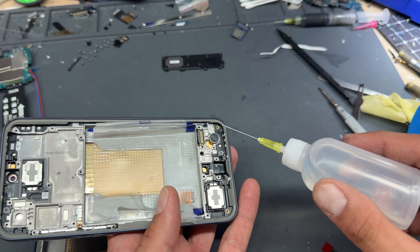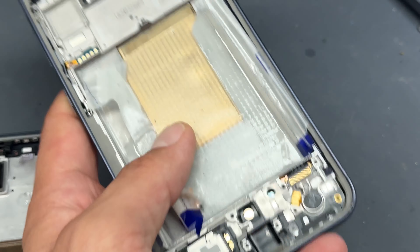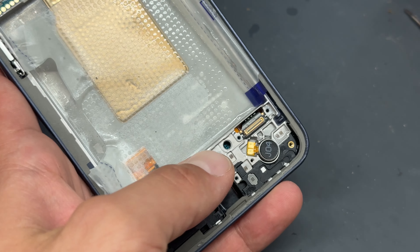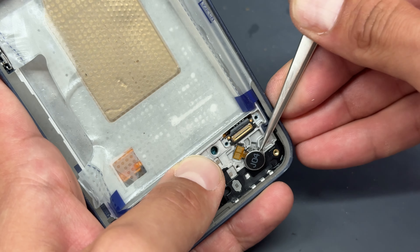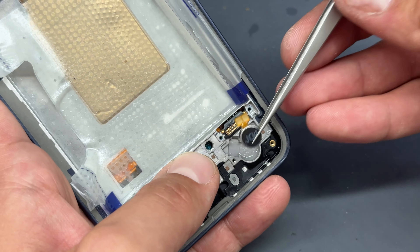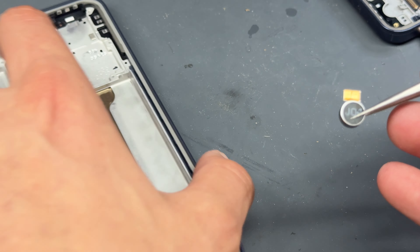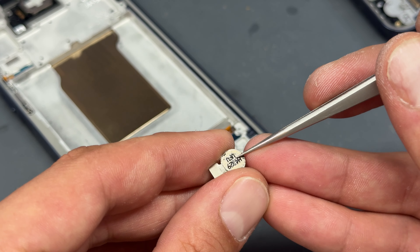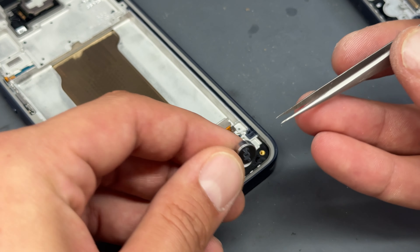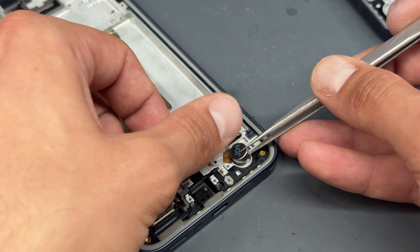I'm going to add a little drop of isopropyl around the vibration motor — you can use a heat gun or hairdryer for the same effect — then go in with the tweezers to help get it out. That's the first thing we take from the old chassis and pop straight into the new one. Check there's adhesive on the back, pull the blue film out of the way, and drop it into place.